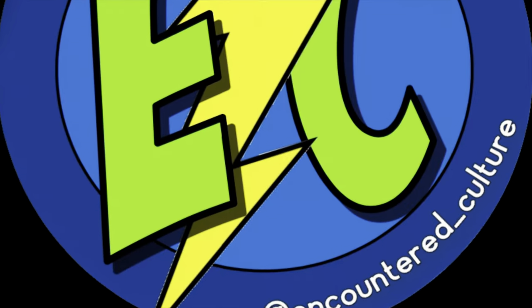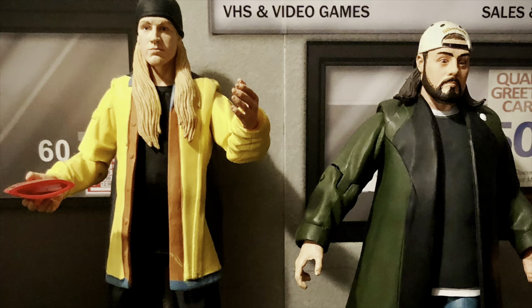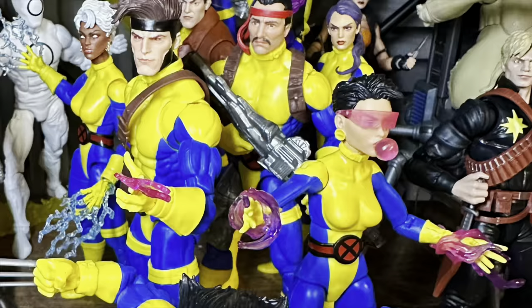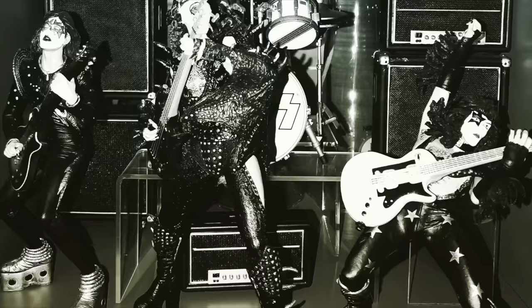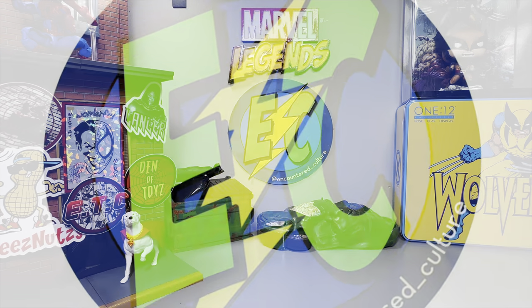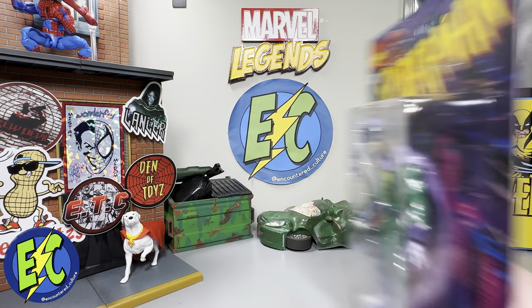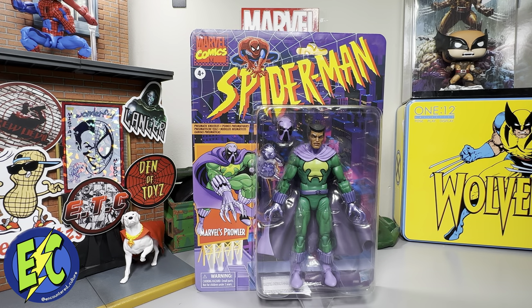What's going on everybody, welcome back to the channel. Today we've got the Walmart exclusive Prowler, so let's see what we've got going on. Tuning into the Encounter Culture, as promised today we'll be taking a look at Prowler.